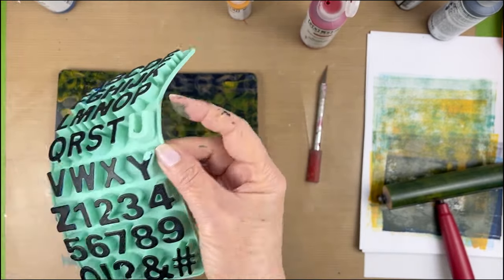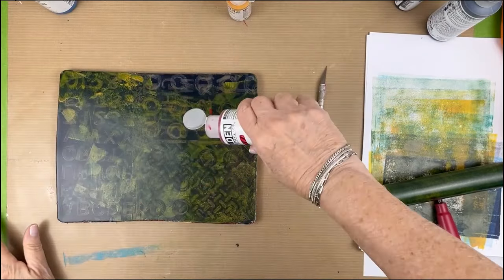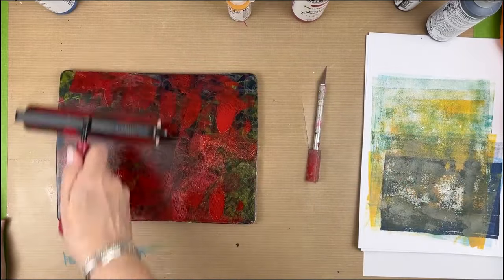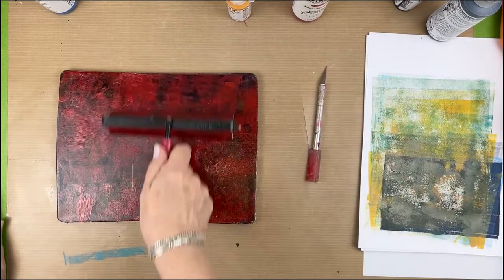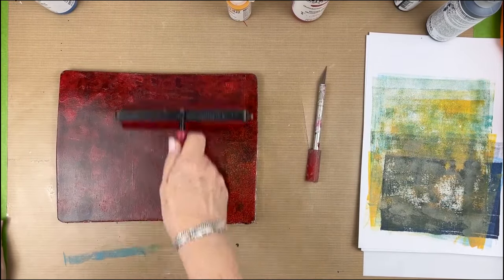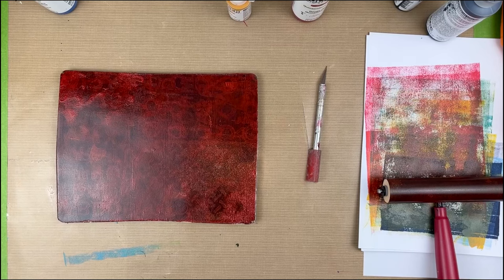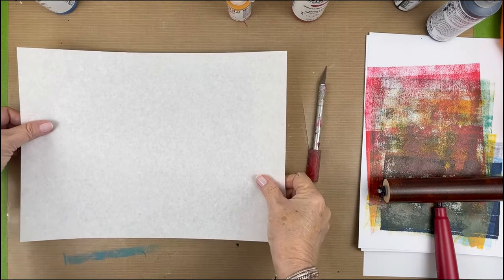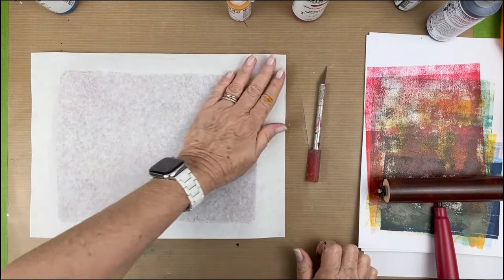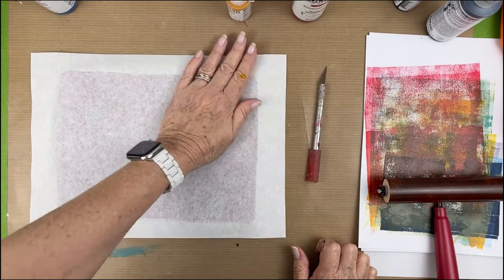Very satisfying actually. Now that it's all dry we're going to put some quinacridone red. In the areas where I didn't put yellow we should see a stronger red, and in the other areas hopefully it will mix with the Indian yellow and give us a beautiful golden color. One of the reasons why I love Hansa yellow so much is the way it interacts with other colors.